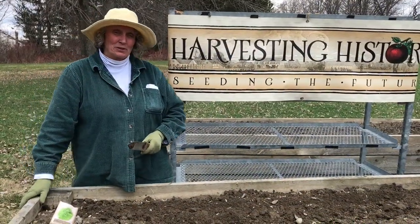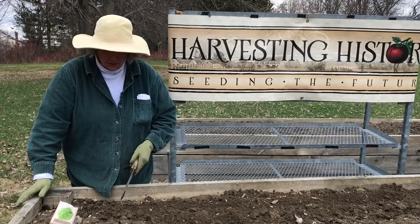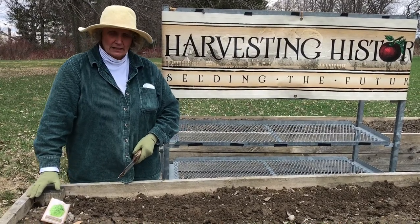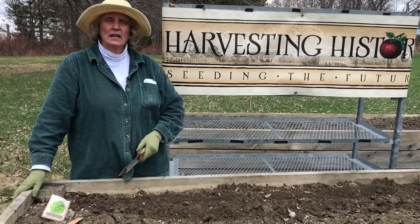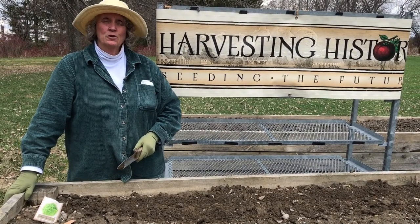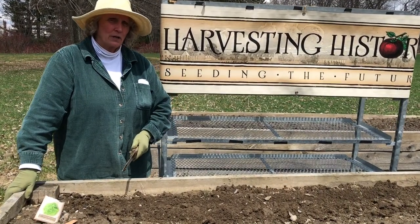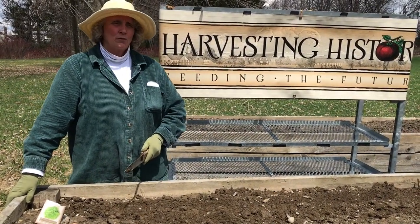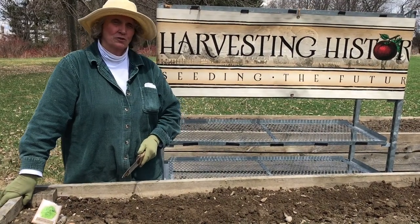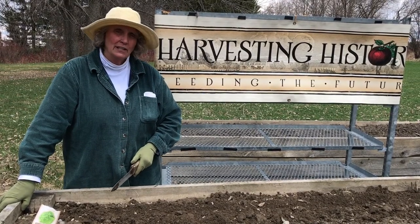Okay, you survived the primer on lettuce. Now let's get down to the real business of actually planting. To plant lettuce, it just doesn't get any easier in gardening. Start early in the spring — you don't really have to be that worried about a few more frosts happening after you have planted the lettuce. The lettuce in the spring will take about 14 to 21 days to actually germinate, unless your soil has gotten very warm very fast. Lettuce in the spring likes cold soil.